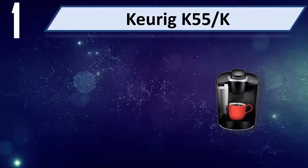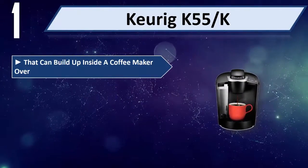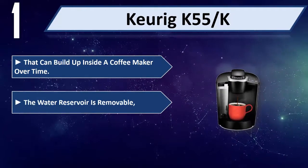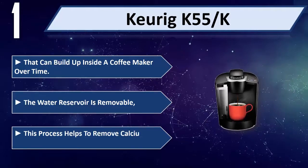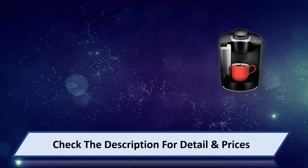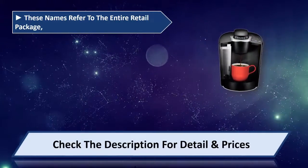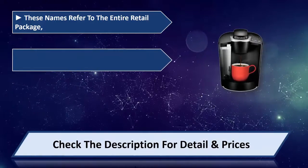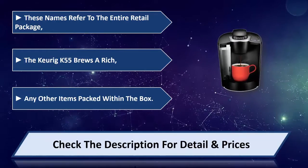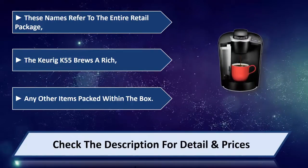Number 1: The Keurig K55. The water reservoir is removable. This process helps to remove calcium deposits. The Keurig K55 brews a rich cup. Please check the description for details and price.